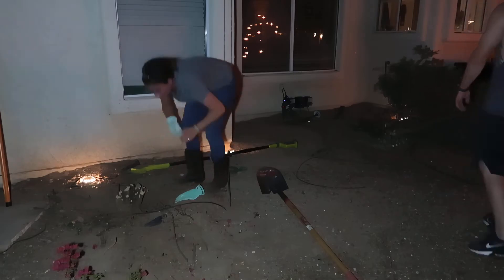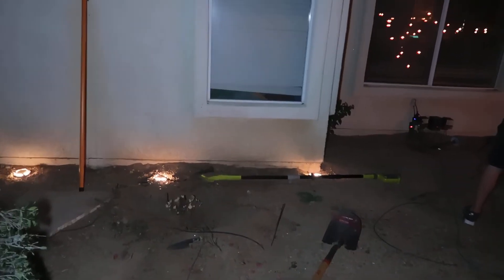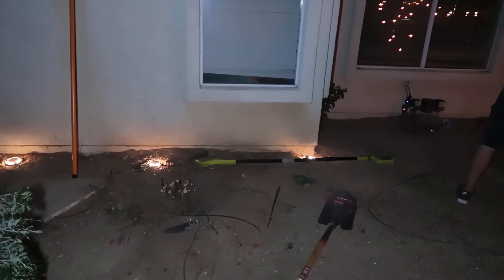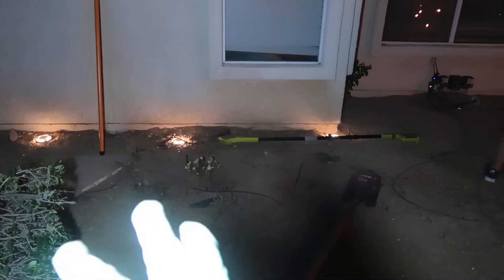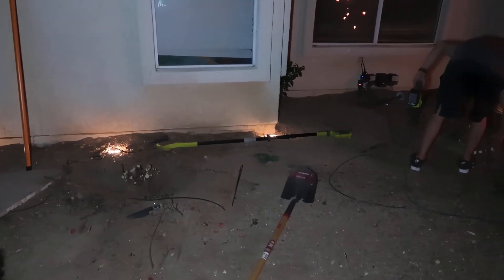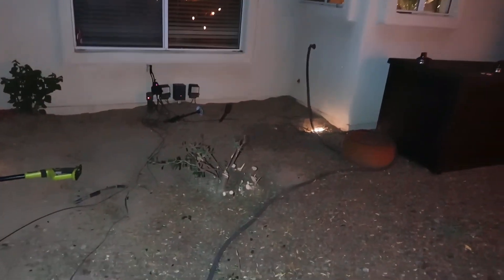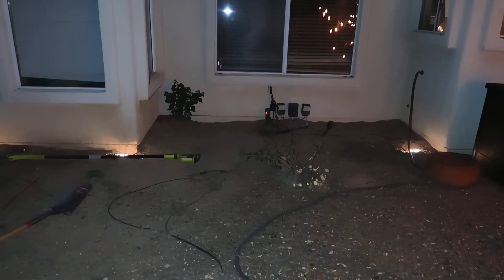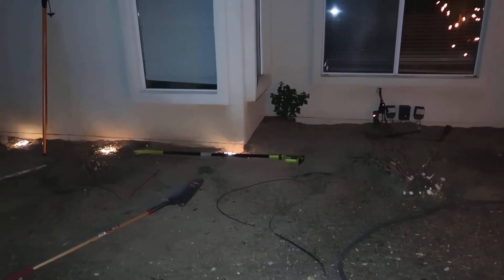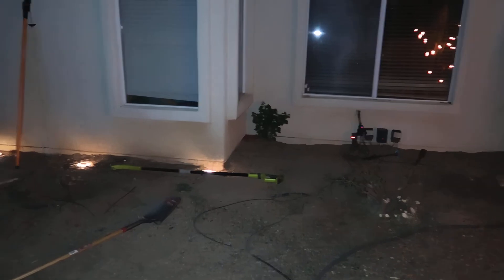It would have been so handy to have one of those dirt diggers, whatever they're called. We just took that one little bush out right there — I'm still working on getting the roots out — but just having that clear space, look at how much room it gives. It's amazing. That's going to be really good once it's all said and done.